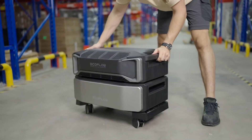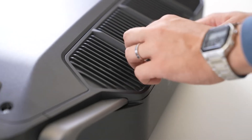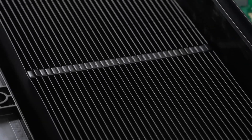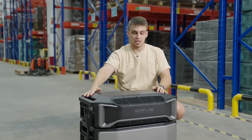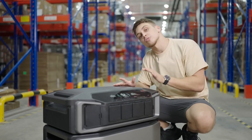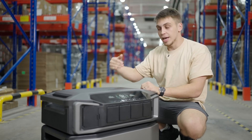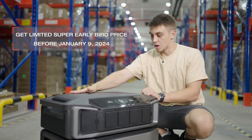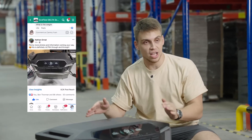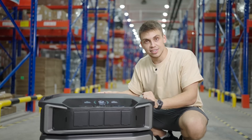Last but not least, in the back we have a revolutionary X-cooling cooling system. We'll tell you more about how it works in a future video where we disassemble the whole unit and show what's inside — but for now: super efficient, super silent, and nobody else has it. Please subscribe to our channel, and if you have any questions about Delta Pro Ultra, send them in the comments — we'll be glad to answer. There are more Delta Pro Ultra videos coming. We also have a massive group of over 60,000 members using all kinds of EcoFlow Delta products, so go ahead and join — link in the description. Thanks for watching!